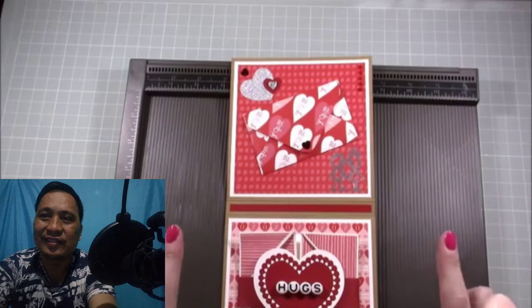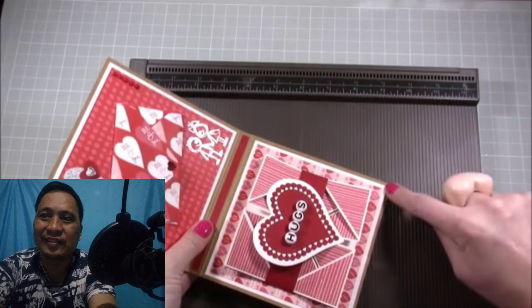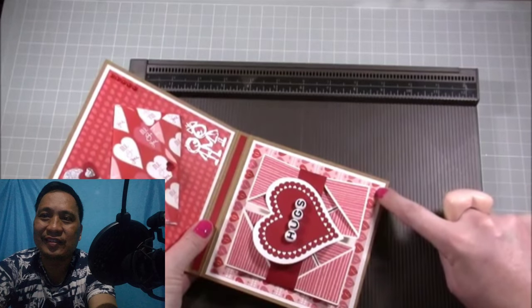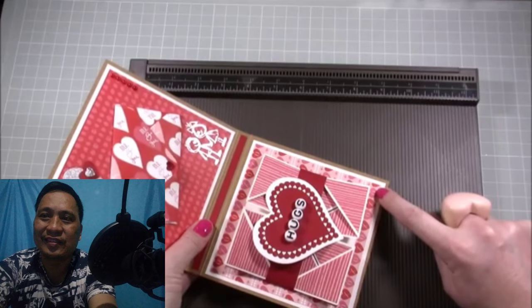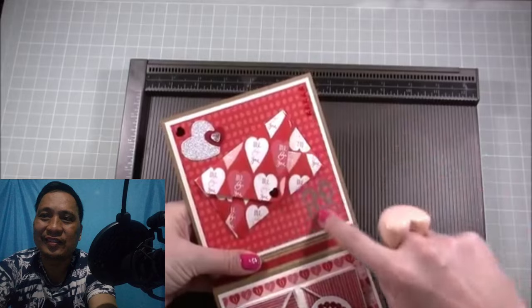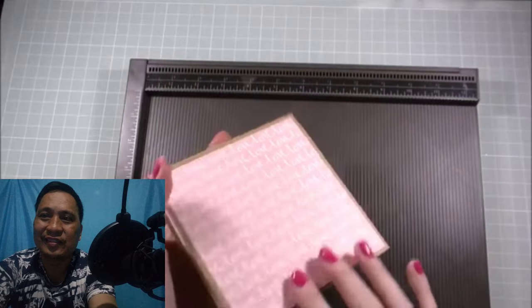For the mats: the white mats I've used are 5 by 5 inches, and then whatever pattern paper you want to use on top is 4¾ inches squared. I've used a 5x5 mat and a 4¾ squared piece of paper on top. I also did one on the back just to finish it off.